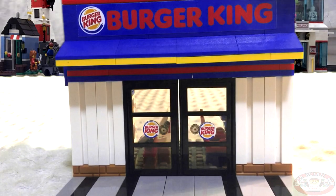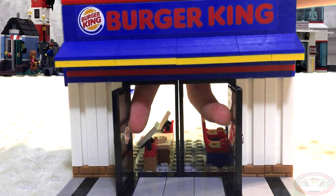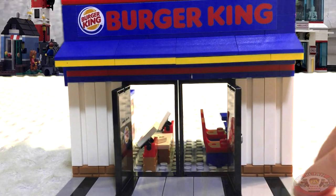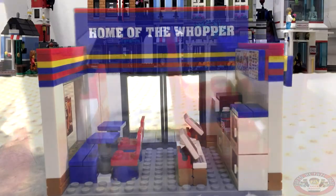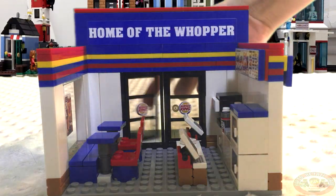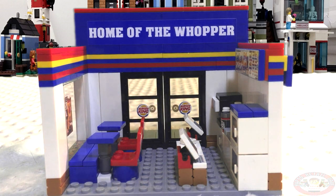I think we should head inside. There's the doors — what are you guys waiting for? Come on in. All right, we're inside. So excited!